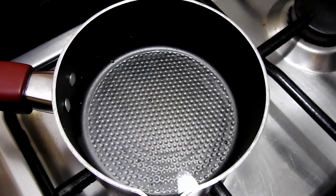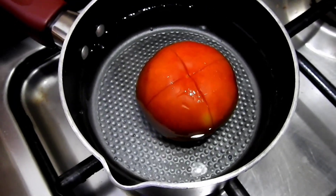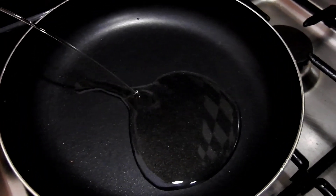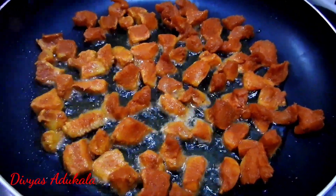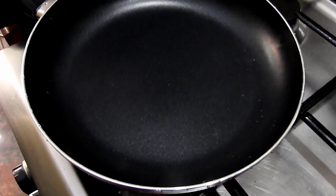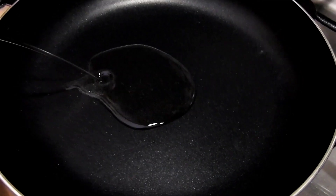I will make some tomatoes, a little like that. Let's fry the chicken in the pan. Let's fry the tomato puree.